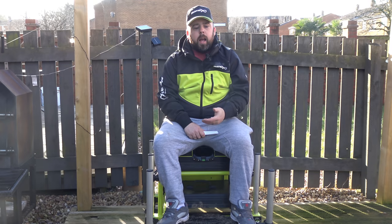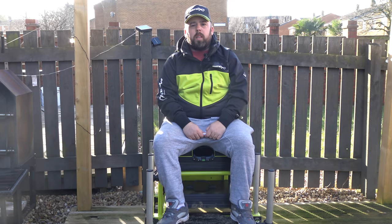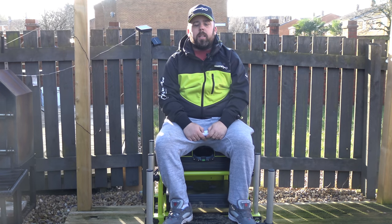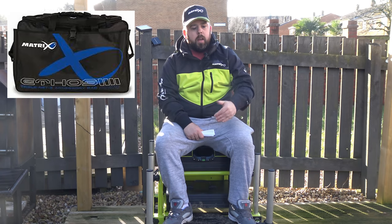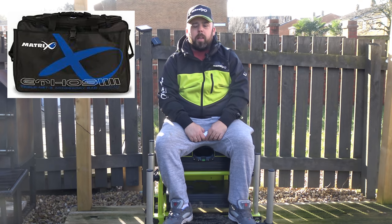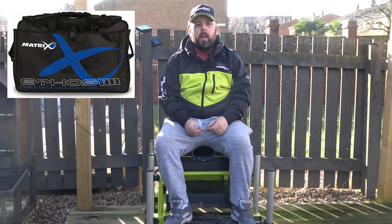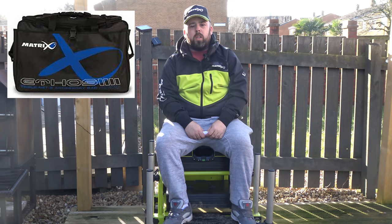I started fishing a lot more and wanted something different to what I'd seen before. Matrix was up and coming and I thought I'd try it out — they looked really good quality, and I wasn't really disappointed. The carryall had a pouch on the front for nets where I used to put my landing net heads in. There was a nice fold-over flap and clip to make sure your nets didn't go anywhere, and I believe it had two little eyelet holes in the bottom to drain any water.